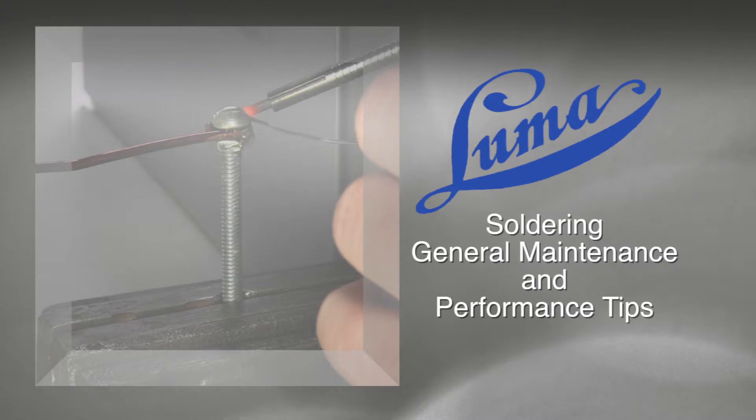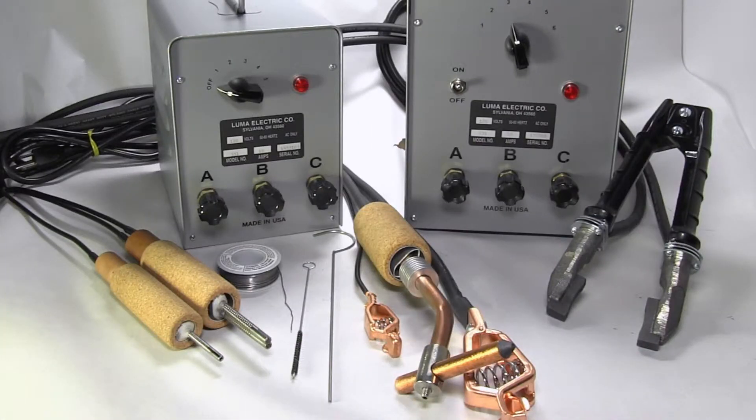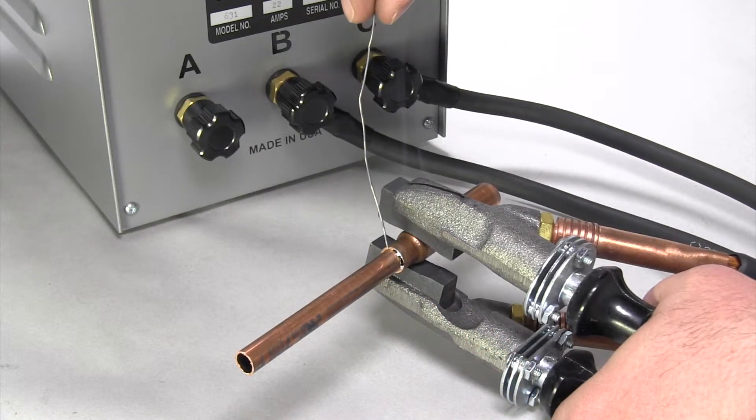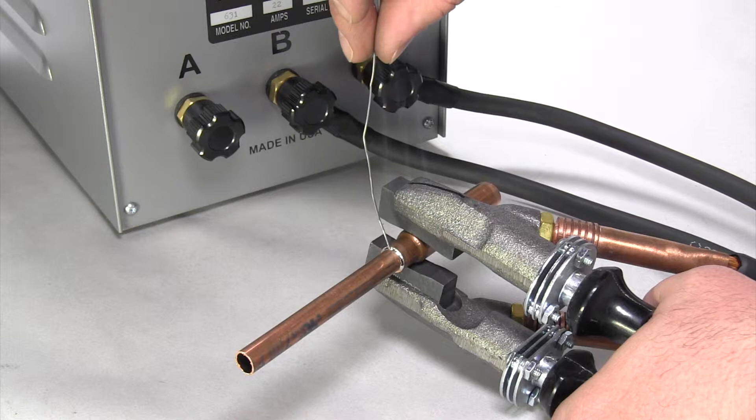Welcome to the Luma Electric instructional video series. On occasion, you may experience a drop in performance with your Luma Electric soldering equipment. This is most often caused by a bad connection. Here are some quick tips to help you maintain your tool's performance.